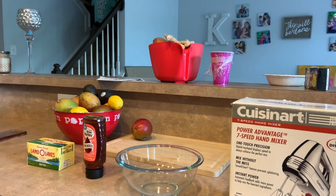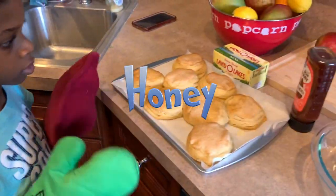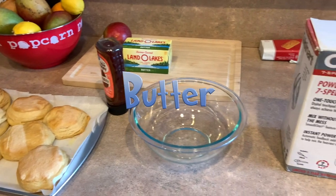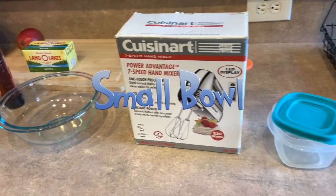Here's what you need! Toast, Honey Butter, a bowl, mixer, and small bowl.